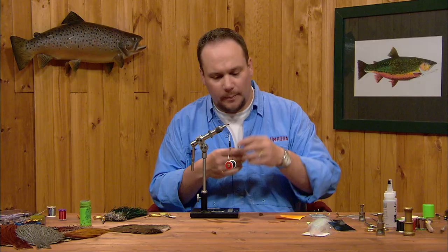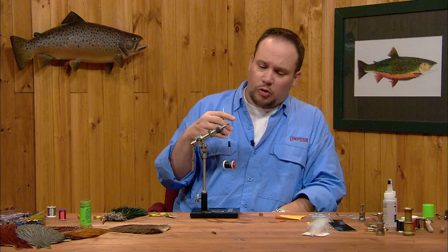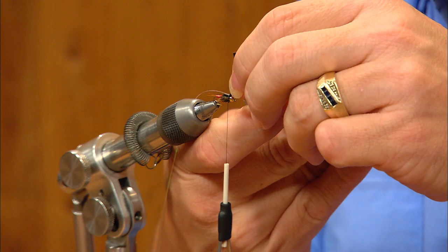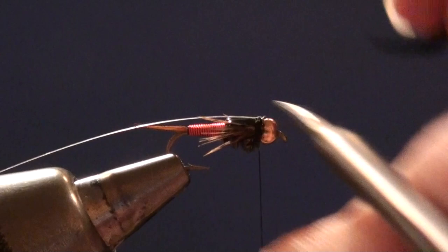Folding the flash back and catching it again makes for a much more durable flashback — it won't pull out that way. Now I'm going to trim my thin skin, and because we're trimming along the radius of that bead we need to make two cuts. If you make one straight cut across you'll have stubs that stick out on either side. So I'm going to make one tight cut up to the center of the bead and then another tight cut from the center of the bead down on the far side so I have a shorter stub.